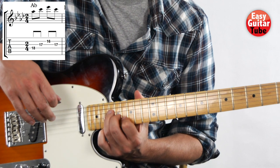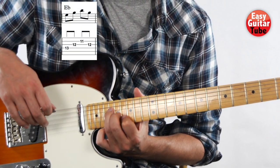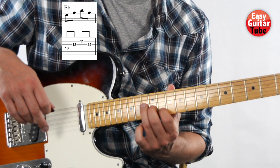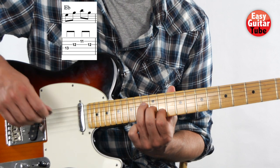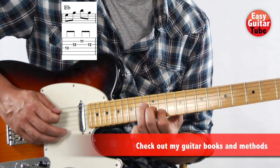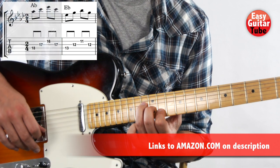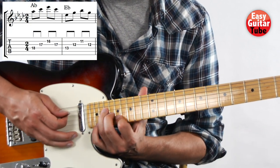That's the first measure of the song. Then when we come to the second measure, we're going to move the same position that we have on the left hand until the index finger comes to the 11th fret. The right hand plays exactly the same — strings 4, 3, 2, 3. So when we put together the first and second measures, it sounds like this.